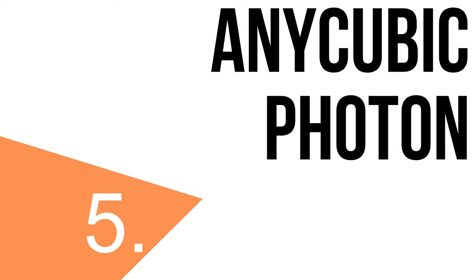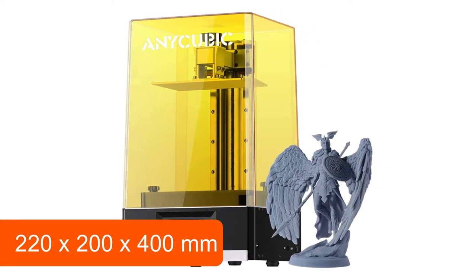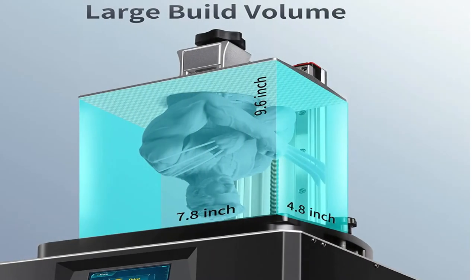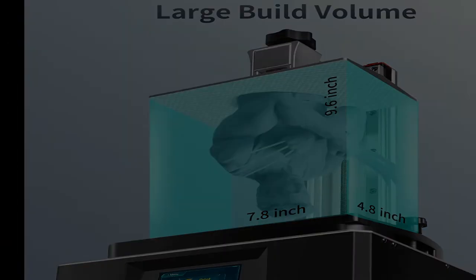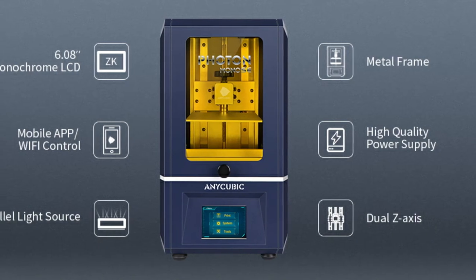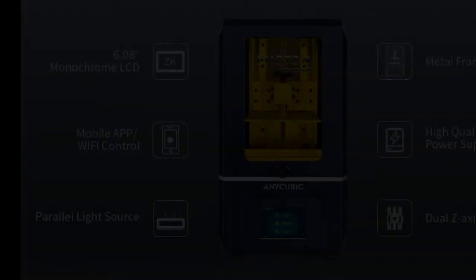Let's talk about the fifth 3D printer: the Anycubic Photon. Weighing about 7.2 kg, the Anycubic Photon fits on any desk with its size of only 220x200x400mm. It is currently one of the cheapest of its kind, and with a maximum build volume of 115x65x155mm, offers enough space for medium-sized action figures. The printer is connected to a PC or notebook via a USB interface and a USB cable.